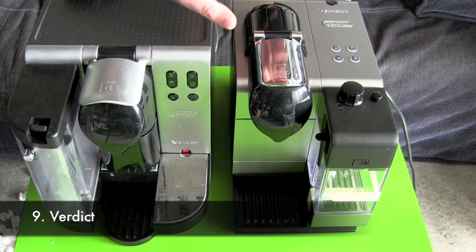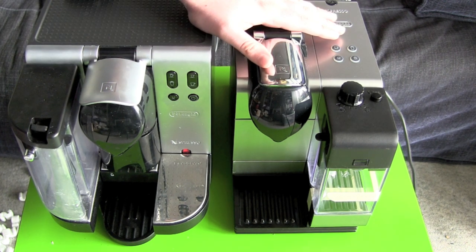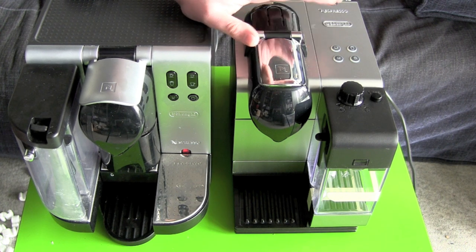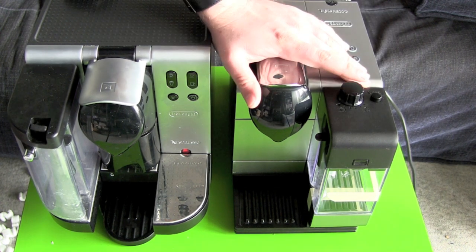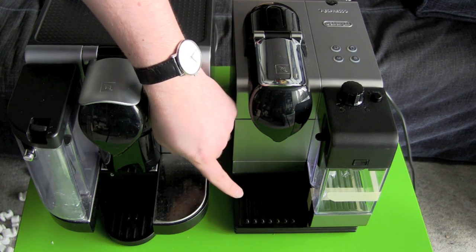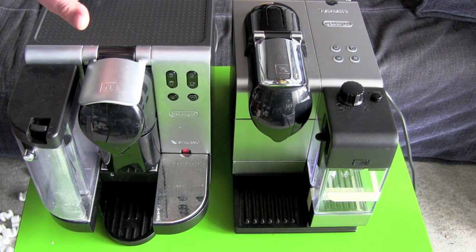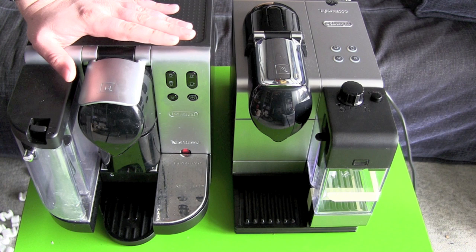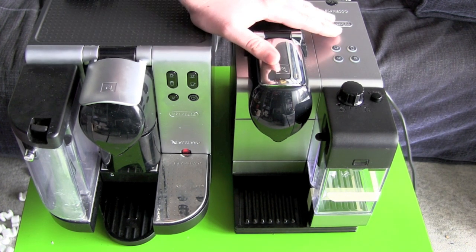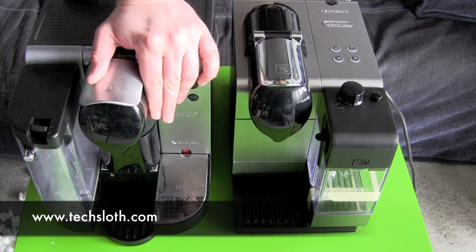If you're deciding between the old Latissima or the Latissima Plus, I definitely recommend getting the Plus. It's smaller, easier to clean, and you have more choices of glasses and cups that fit under the machine. The only time I would go for the old Latissima is if it's really cheaper than the Latissima Plus version. So that's it for our comparison. Thanks for watching and bye!